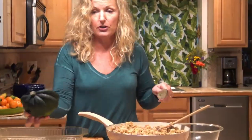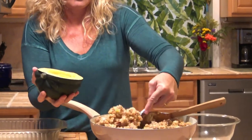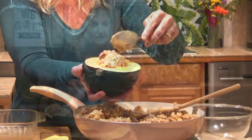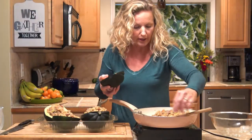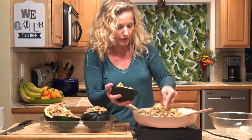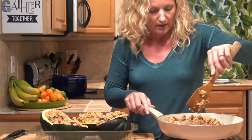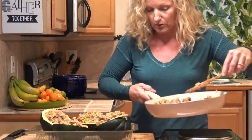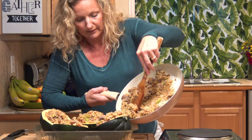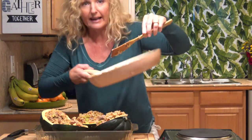Now we are going to stuff our acorn squash. We have one more to go and I am going to have quite a bit of stuffing left over — no worries. All right, so now we're just going to put the rest of the stuffing in, just in little pockets.